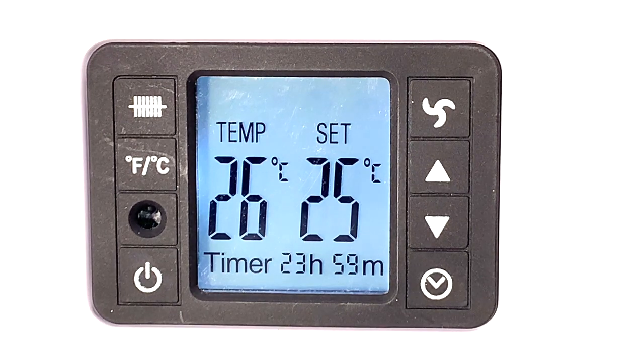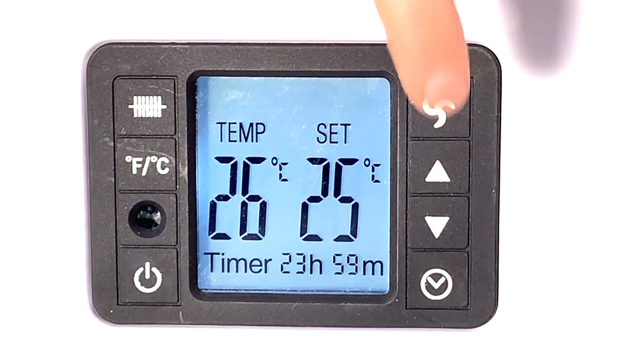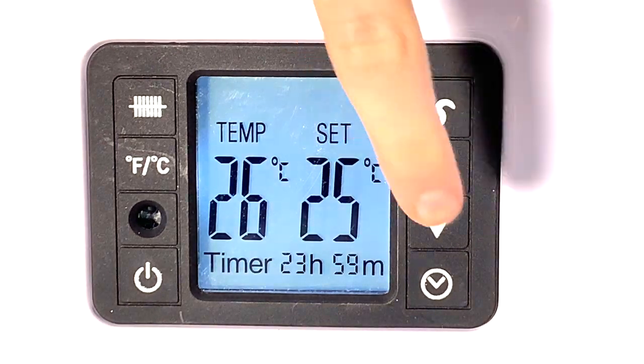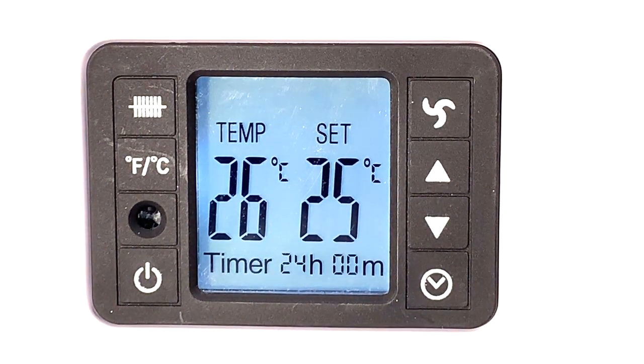Press the up and down arrows here to set the temperature that you would like the heater to operate at while the timer is going. When the desired time and temperature is selected, wait a few seconds and the LCD display will stop flashing, indicating the timer has been successfully set.